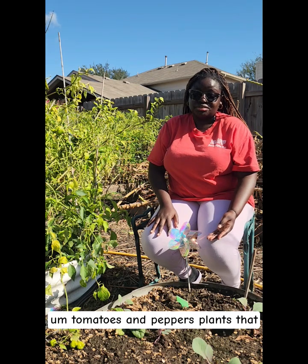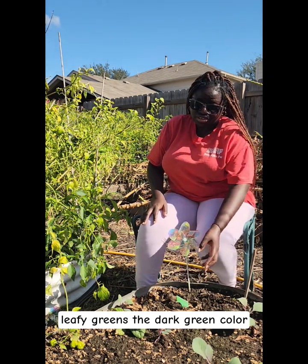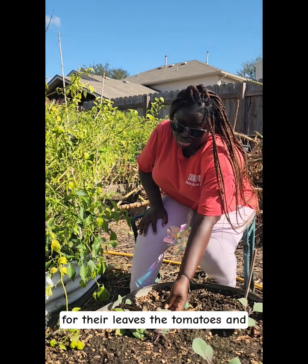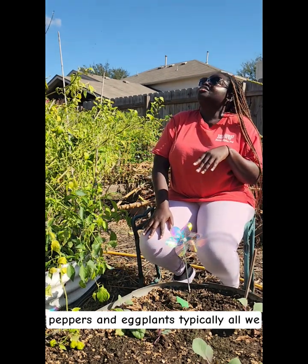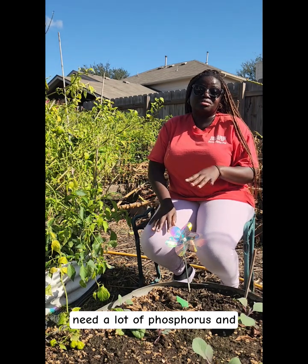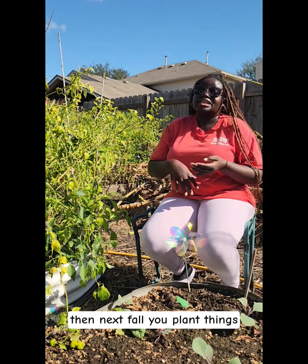And then next spring, you will plant tomatoes and peppers — plants that don't necessarily need a whole lot of nitrogen. Nitrogen gives them the leafy greens, the dark green color for their leaves. So tomatoes, peppers, and eggplants typically only need a lot of phosphorus and potassium when planted, so they can have strong roots and lots of flowers which will give you lots of fruit.